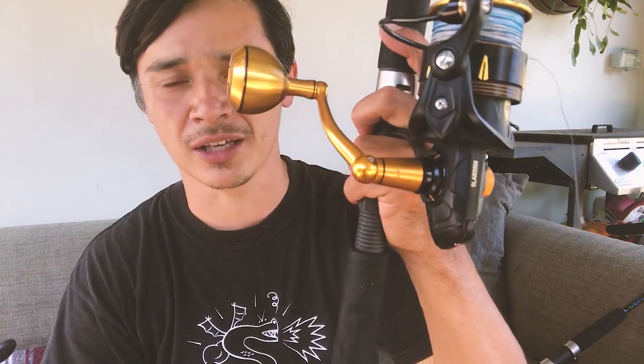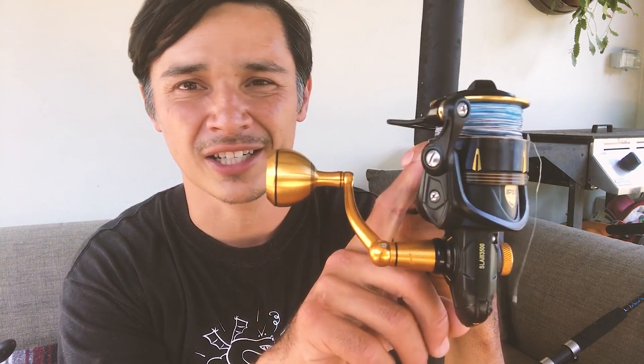I like to use colored braid — Penn colored braid — on a lot of my snapper reels, topped off with maybe 50 to 100 meters that changes color in increments, so I know exactly how deep I am. I know which color to pay real attention to when getting down to the bottom, depending on where the fish are in the water column.